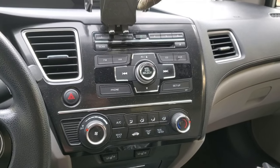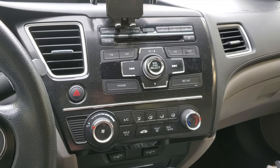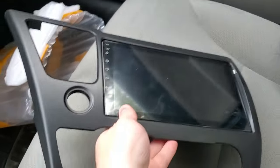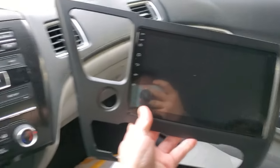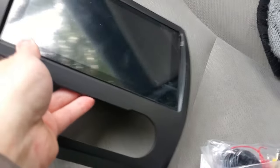Inside the car, this is what we're looking at — the stock unit, pretty bland and pretty out of date. I'm happy to see it go. And this is the new one right here — it's a full replacement. It's unfortunate that it is damaged right there, but if anything we'll fix it.